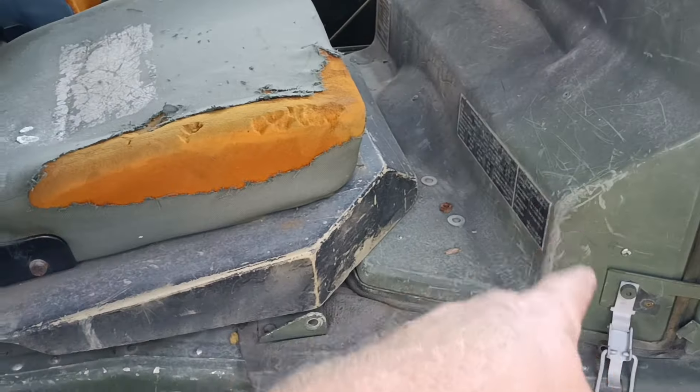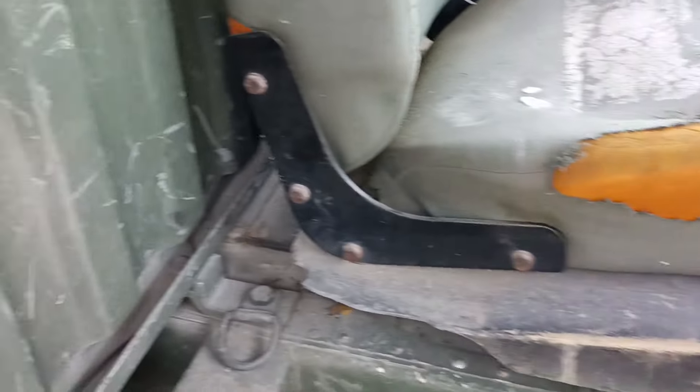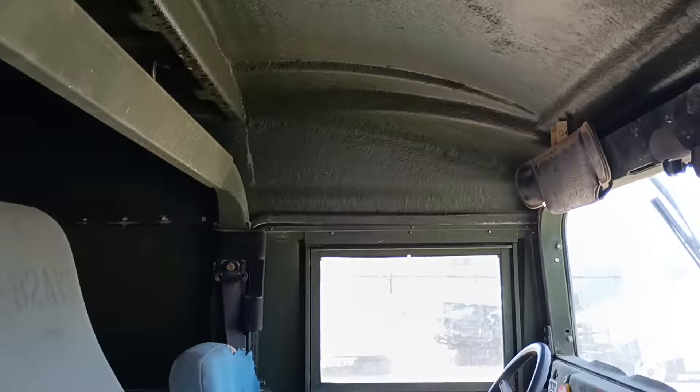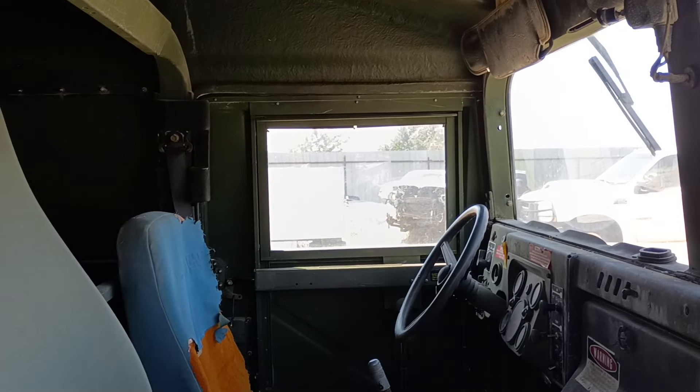Kind of a doghouse to get to the motor, like a van. No cupola for the gunner — too small to be like a medic's deal.